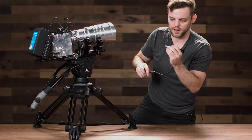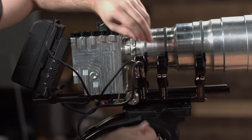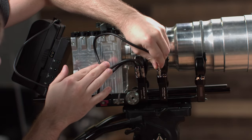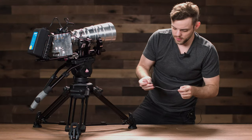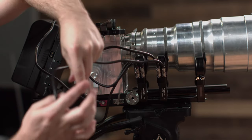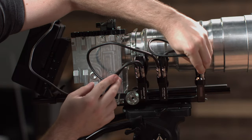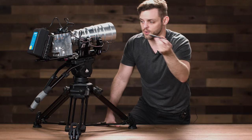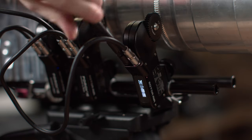Now you want to start daisy chaining the motors. Take the other output and connect it to the next motor with a 6-pin Lemo cable. Then go out of that motor and into the receiver motor's Lemo port. For the receiver motor, you can choose to use either the long antenna or the short antenna — just screw it into the antenna port to get a much better range.